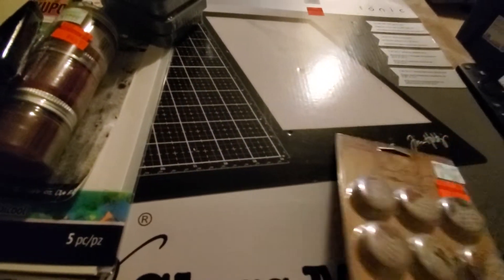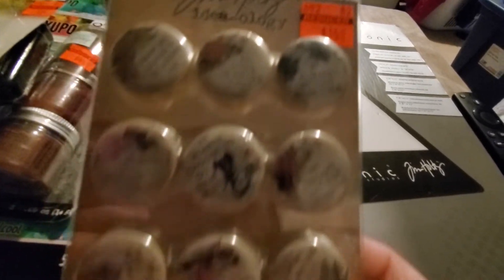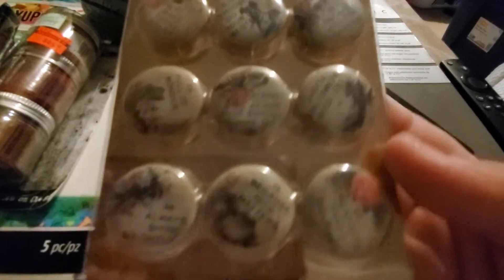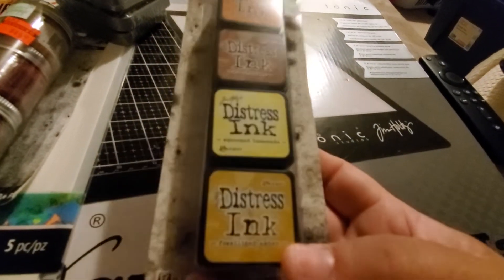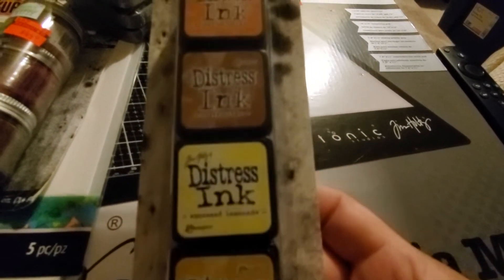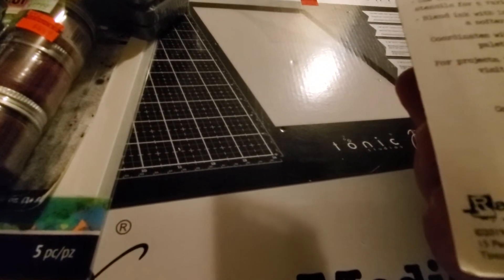They had a few Tim Holtz pieces on clearance but I only grabbed this one — the Quote Flares for $1.49, I only got one pack, very pretty. Then they had one pack of the Distress Ink minis — this is the oranges.